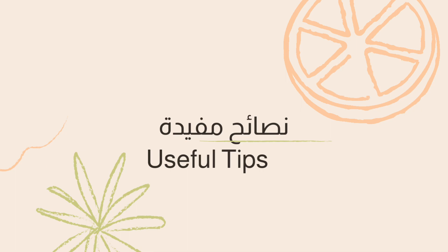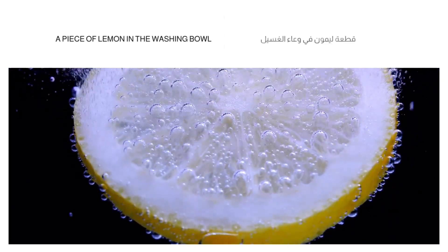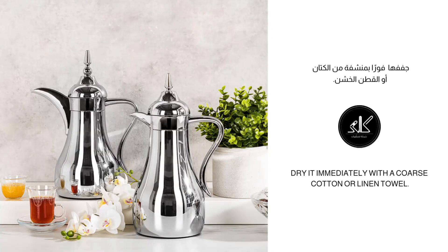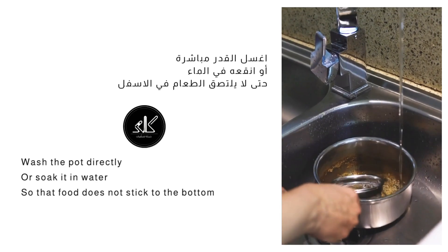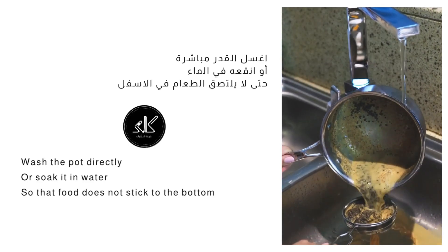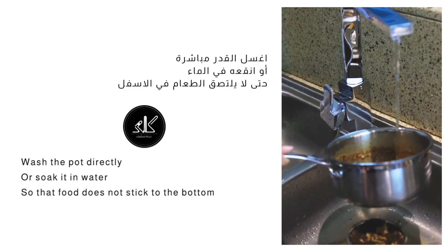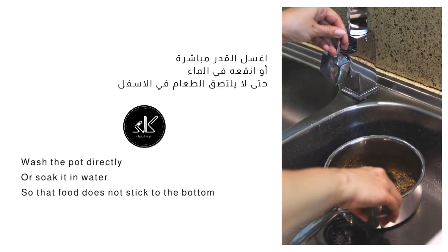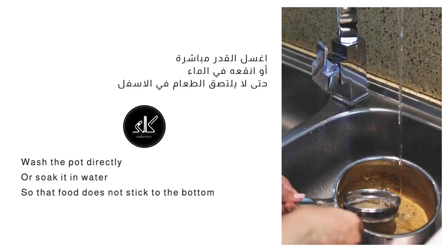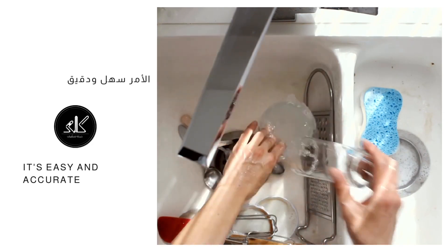Useful Tips. Always put leftover lemons in your wash bowl with soap — they are great for removing tea and coffee color stains from cups. Immediately dry silverware with a linen or coarse cotton towel so as not to leave annoying water spots. It is preferable to wash the pot directly, or soak it with water immediately after emptying the food, because if the food inside cools it sticks and takes longer to clean. Make sure to remove food leftovers and do not pour food into the sink so it does not emit a stinky smell. When you get used to cleaning utensils with these simple but important steps, the cleaning process will be fast, accurate and fun.